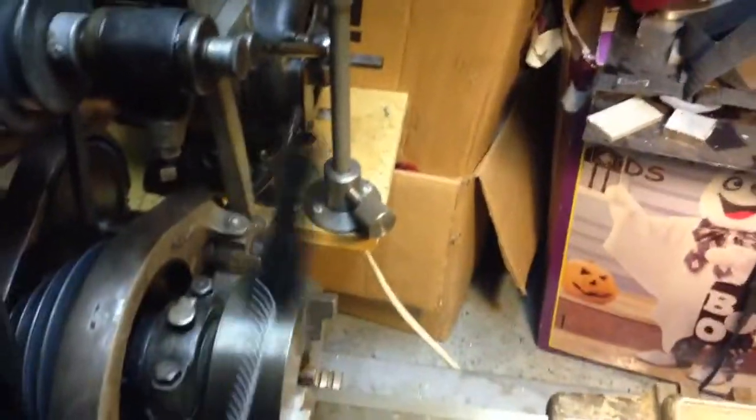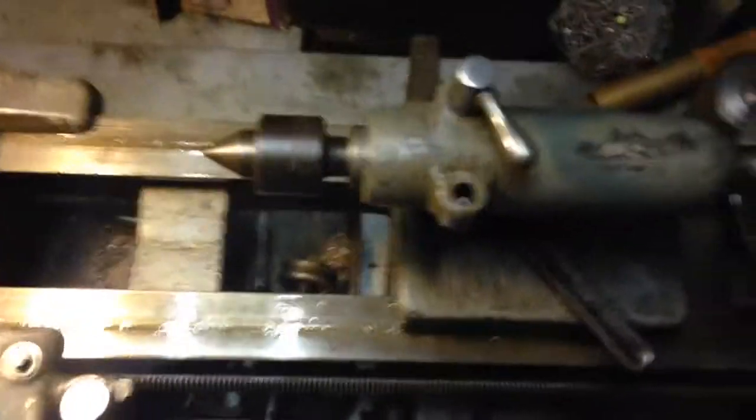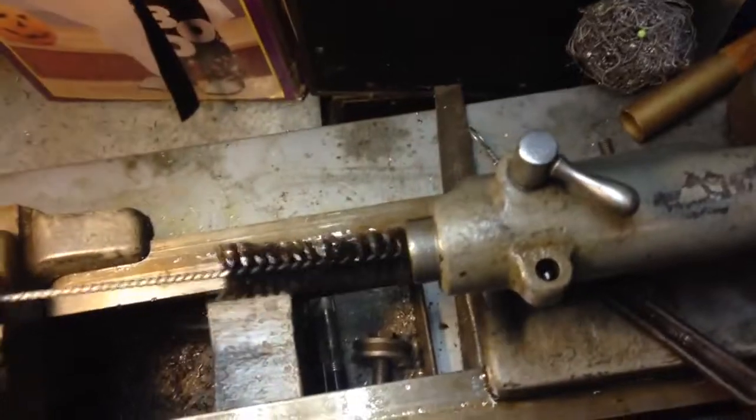Secondly, it's really handy for when you want to go and put a center in — just go ahead and run the bottle brush through a couple times, and it cleans any gunk out of your taper. The same can be done for the tailstock taper as well. Just put it in there, give it a turn, pull it right out, and it's clean as a whistle.